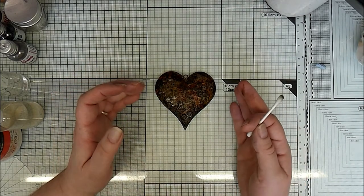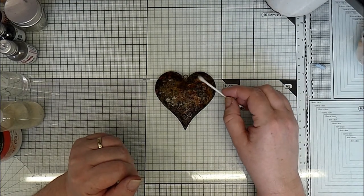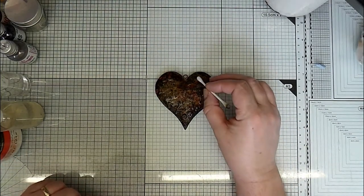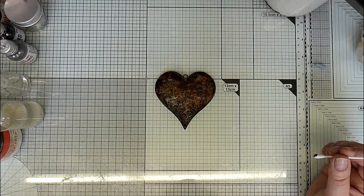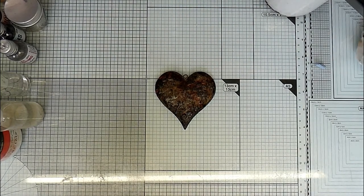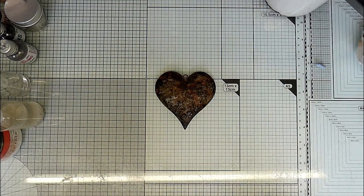When the vinegar and the rusting powder react, then you'll get a different look again. It'll have a little bit of a texture, but it will also have a little bit of a shine where the grey rusting powder hasn't reacted if I've missed it with any vinegar. So you'll get a different depth of look.